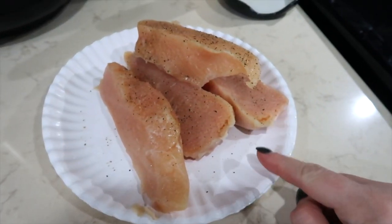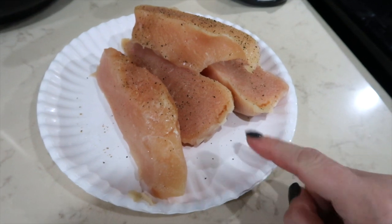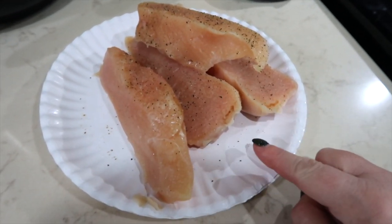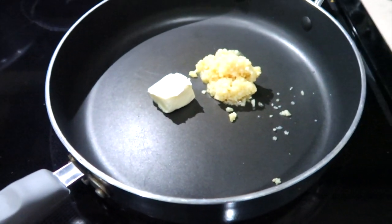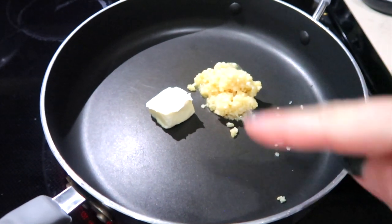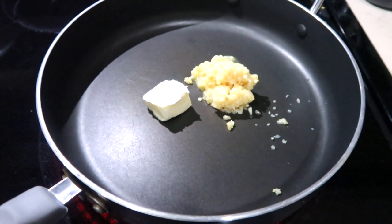I have two boneless, skinless chicken breasts cut in half. You can pound these out if you want to — I'm not going to. I also salt and peppered them. In my pan on the stove, I have a half a tablespoon of butter and three cloves of minced garlic. I'm going to let that butter melt and start cooking up that garlic.